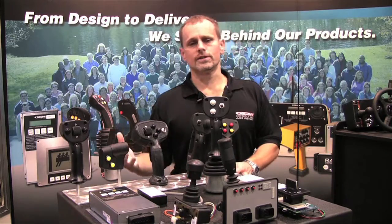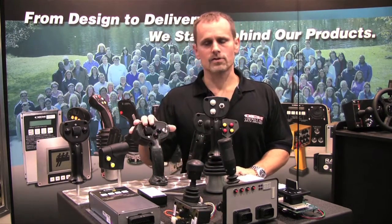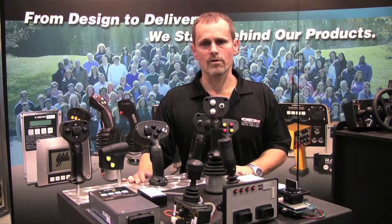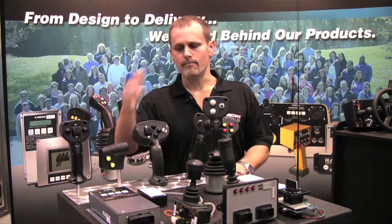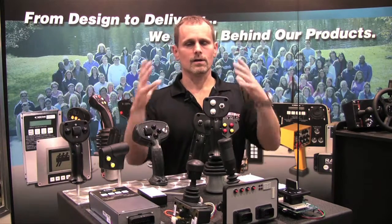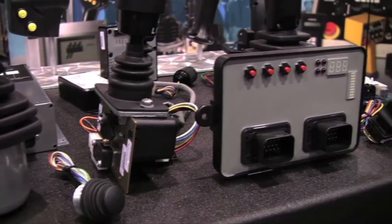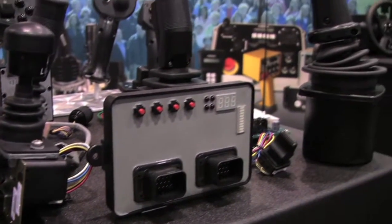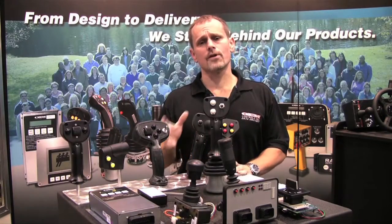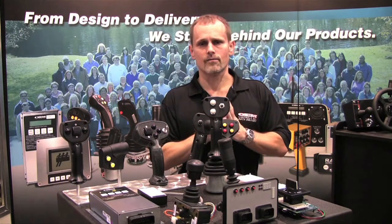Multi-axis joysticks, single-axis joysticks, multi-function options inside the handles to give you a wide variety of available functions for the machine. Multi-valve driver boards to incorporate everything into one package. We have micro joysticks, mini joysticks, regular-sized joysticks, and large-sized joysticks. Friction holds, spring return, detents — everything that you could possibly think of to put on a human-machine interface into a joystick, we can provide that for you.